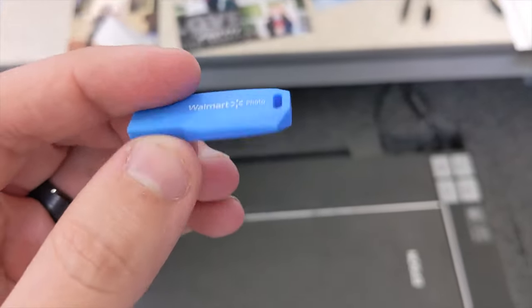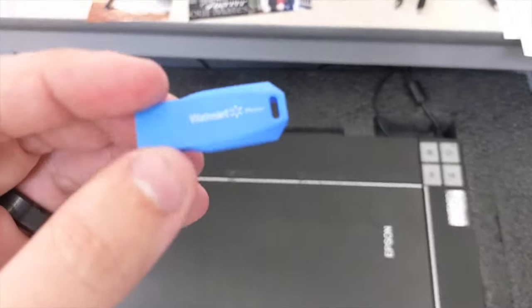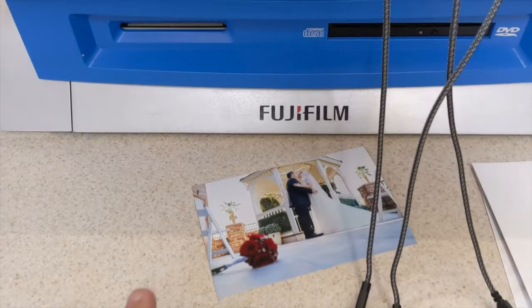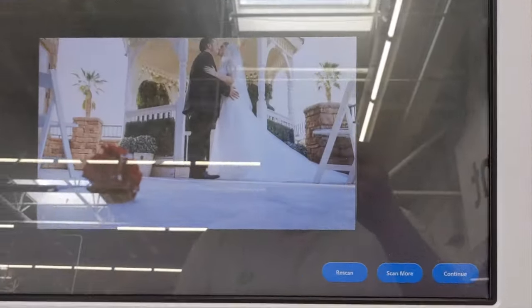This little Walmart Photos USB — USB 2.0, 16 gigs — and that's six bucks. There's our next one. Scan more. Got another one done. Got one more to do. And that's the last one.